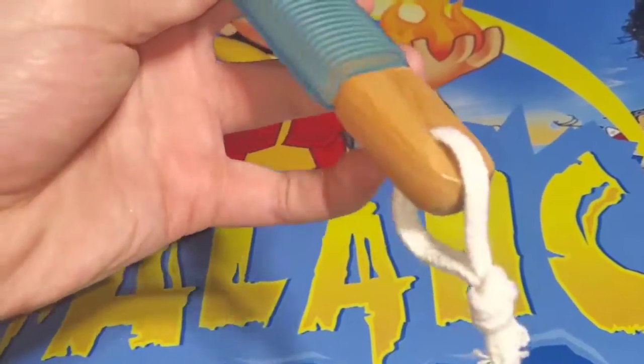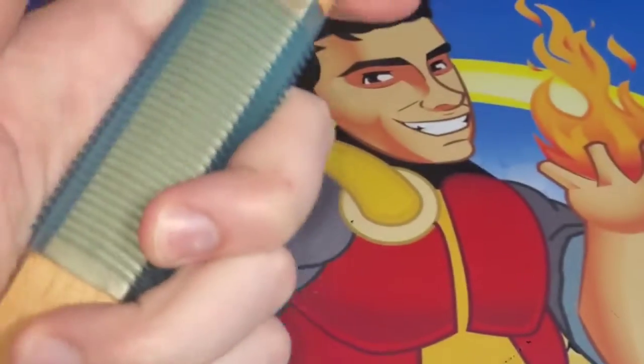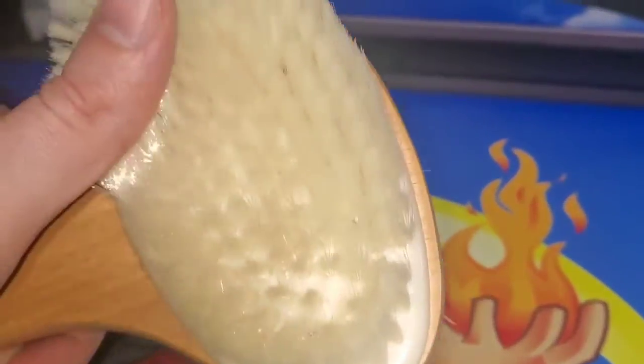It's got a cord here, you can hang it on something. We got a grippy handle right here. And up top we got the brush — this one's pretty stiff, and then we got a softer brush right here.